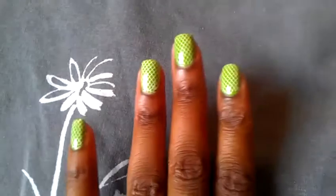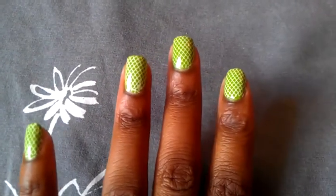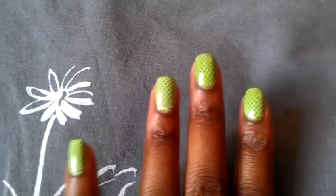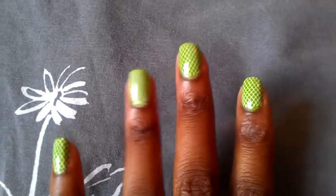Hey YouTube, it's me Nick here again with another edition of Nail Look of the Week. This week I have green nails and I love these green nails because they're super cute, super chic, and super simple to do.